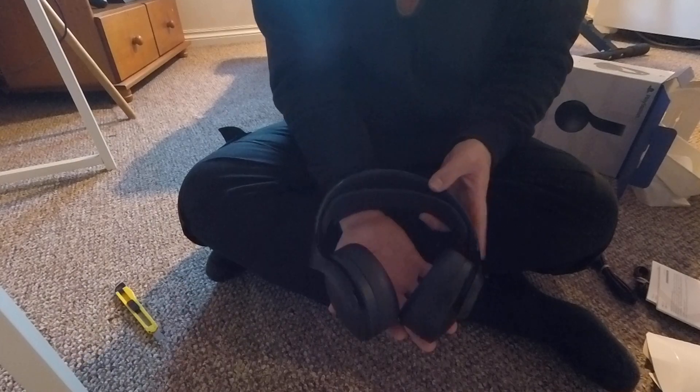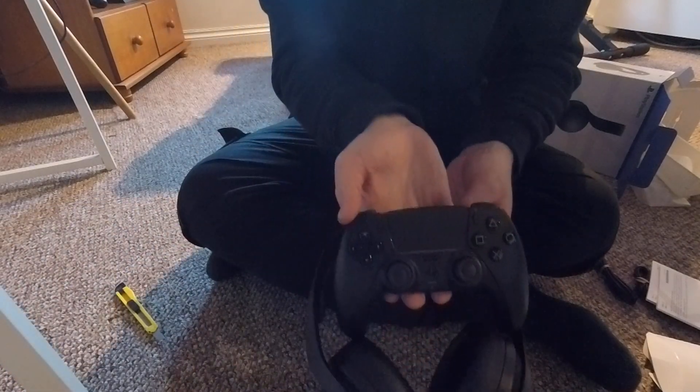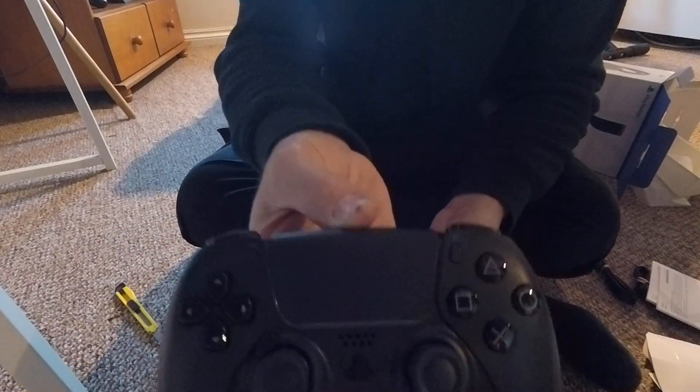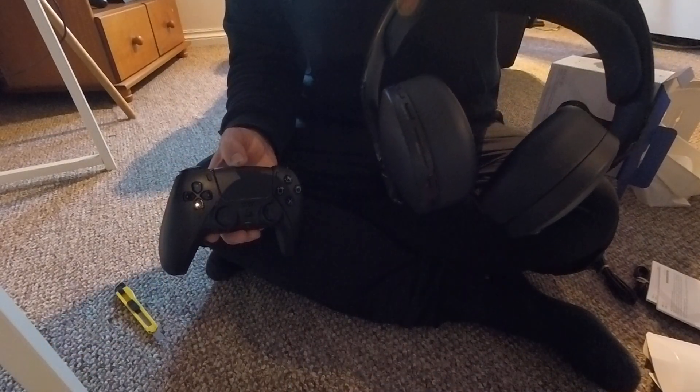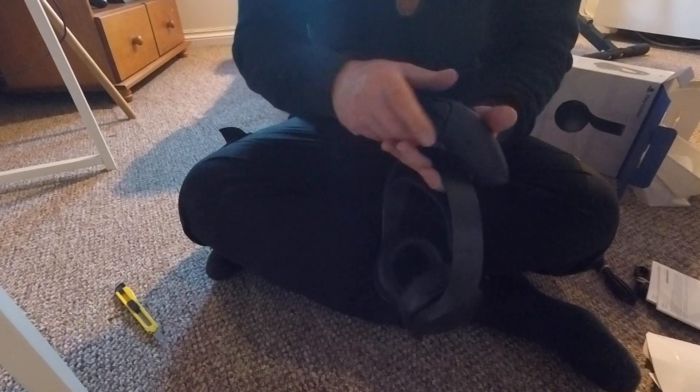That is to go with, of course, the Midnight Black controller I got as well. So you've got the Midnight Black DualSense controller and the Midnight Black Pulse headset. Thanks for watching, guys. Take care. Bye.